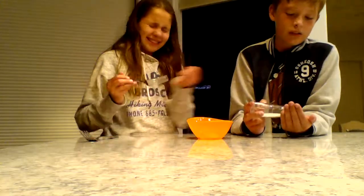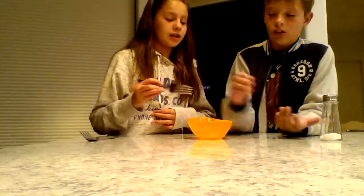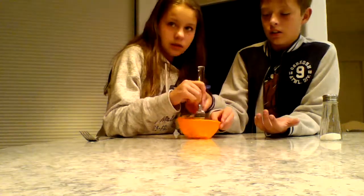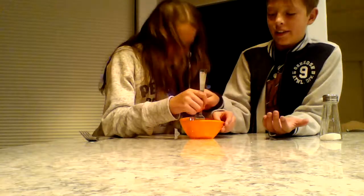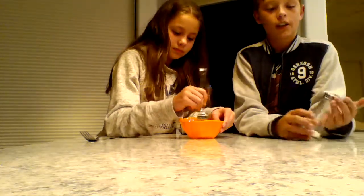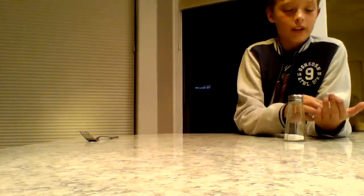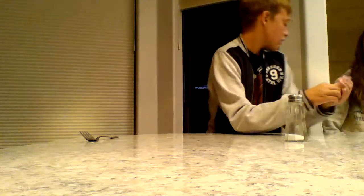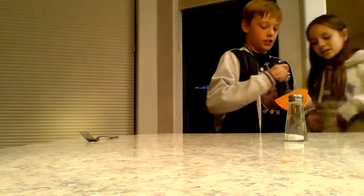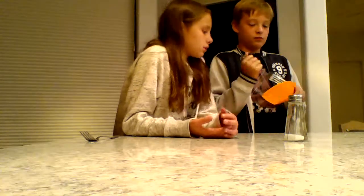Okay, we got the toothpaste. So we're going to freeze this one — actually I think we should put it in the microwave for like 10 seconds. So we're going to mix it up and add the salt. Just a little bit more — that's good. Now mix that up; it's a little sticky. I just needed to wash my hands.